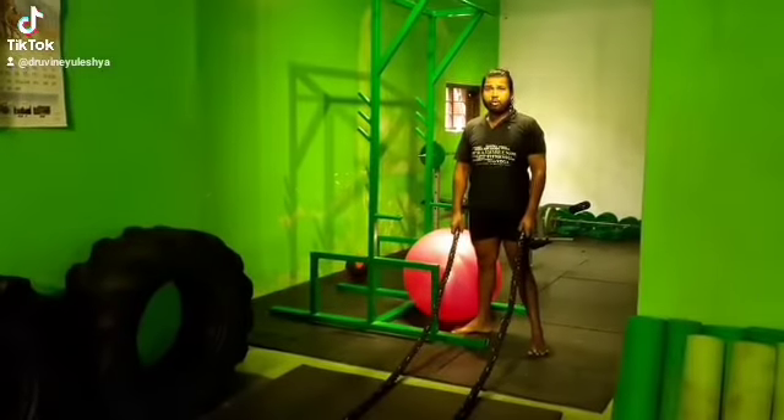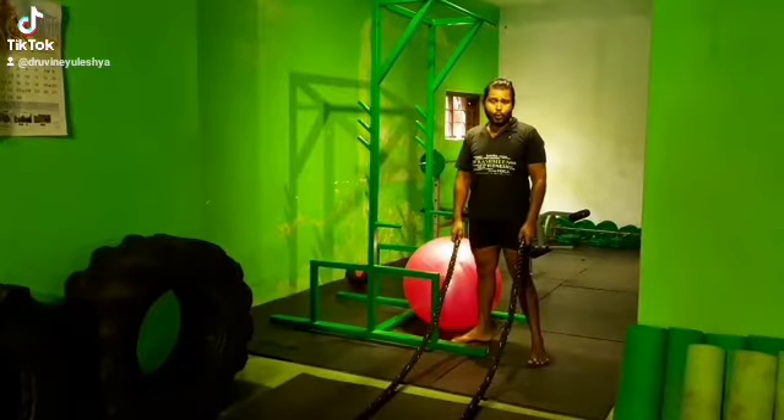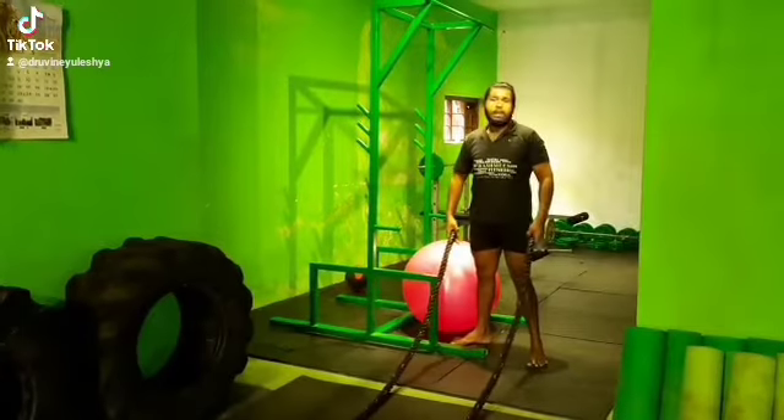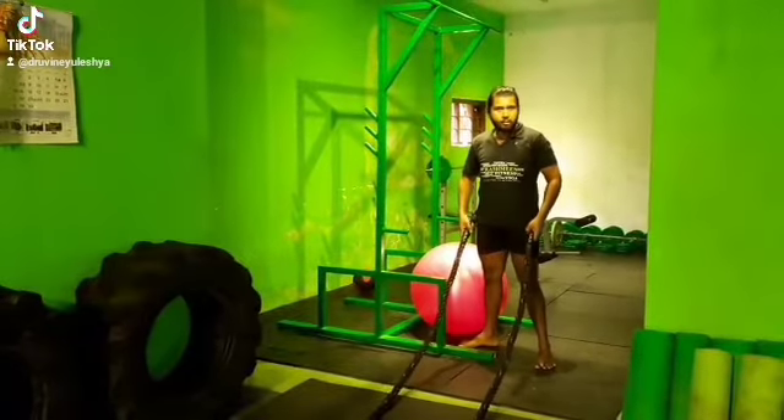Hello everyone, today we are talking about the battle rope. Why are we using battle rope? Most of the cardio workouts you do are related to your lower body. But with the battle rope, you can do cardio and hip training for your upper body.